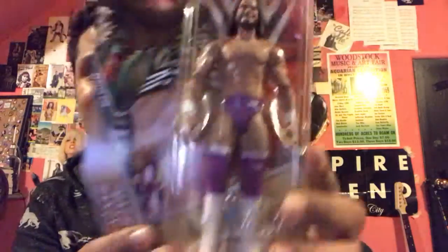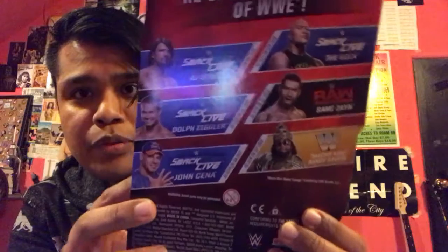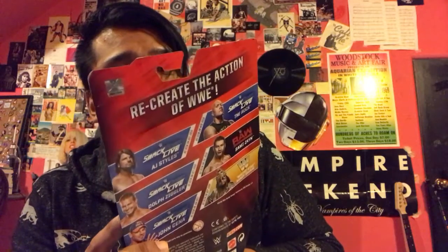Okay, so the first item we have is a Macho King basic figure. This is from Series 76. On the back we have the rest of the line which includes AJ, Sammy, Cena, and the Rock along with Dolph. Box condition is pretty solid — a little bit of a couple creases, but nothing too major. I know for some people who are figure collectors who like to have their cards mint, it's a little bit of a big deal. There is a little bit of a bend right there, but as a whole, not bad condition.